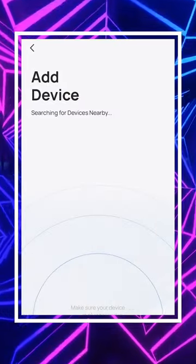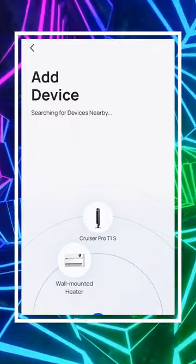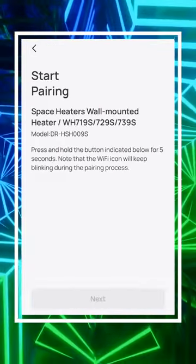Just select the blue plus button in the top right hand corner, where it's going to scan and look for nearby devices. In this case, let's select our wall mounted heater.